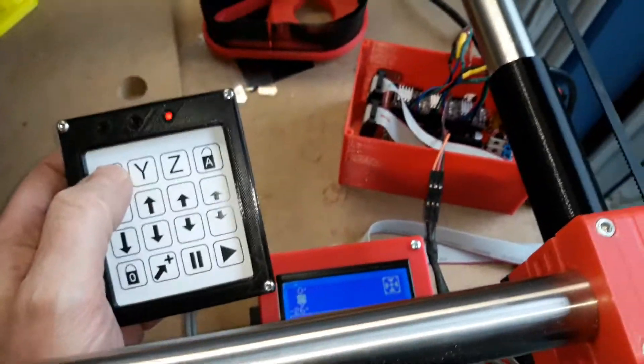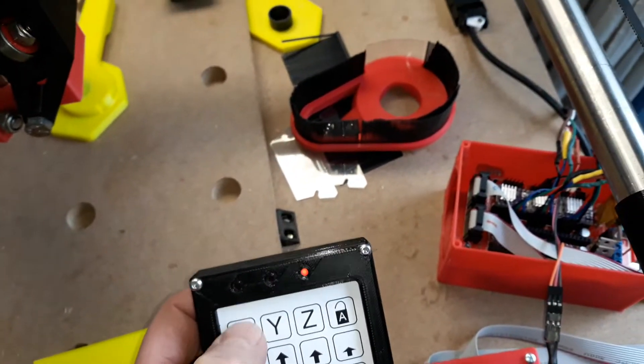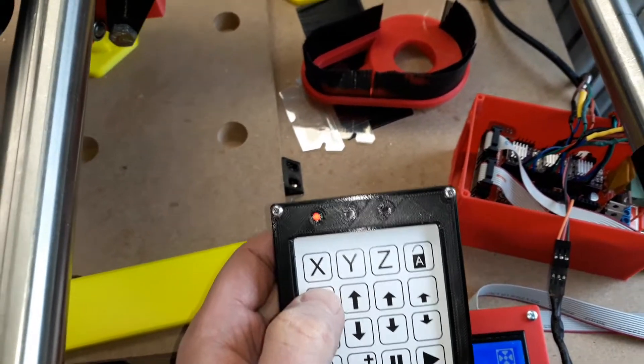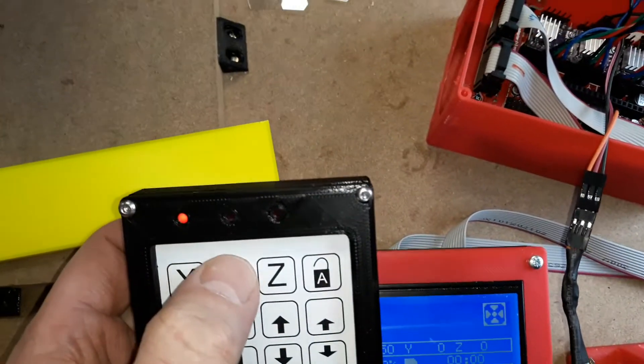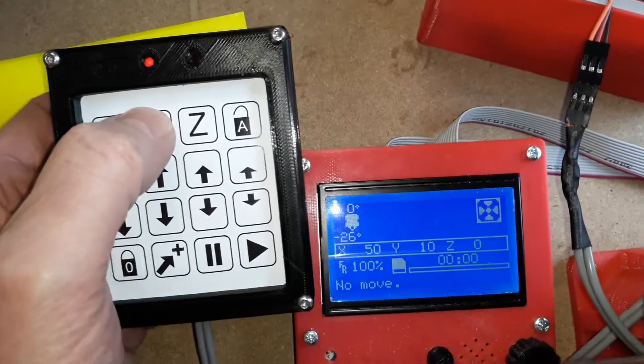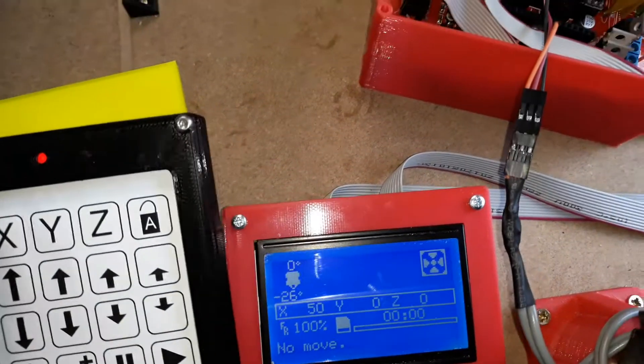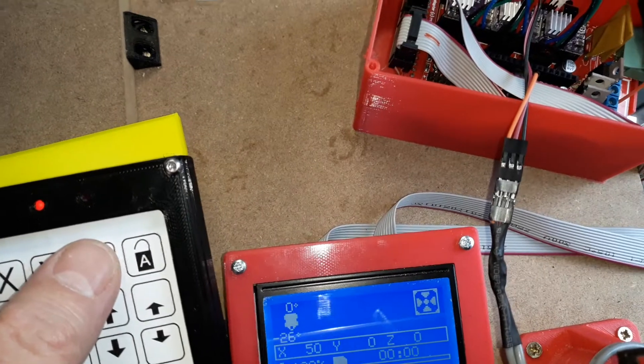The axis buttons have got another function as well. If I move the X by 50 again and move the Y by 10, if I press and hold Y, you'll see that just Y is zeroed.